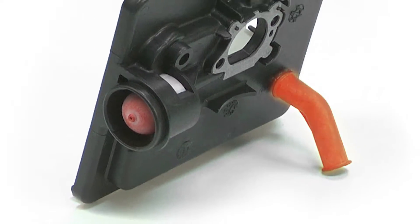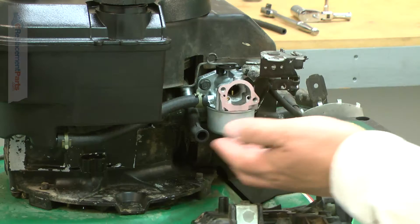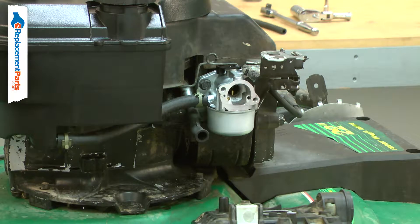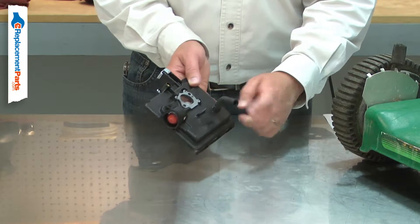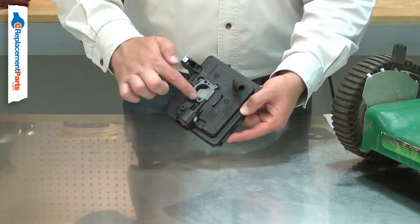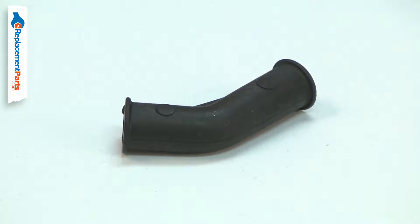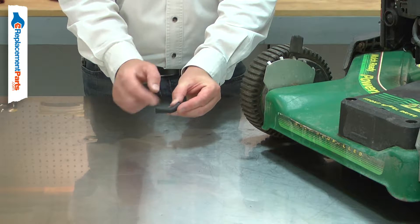The breather tube connects the crankcase breather to the air filter box. The breather allows air to enter the crankcase to relieve vacuum during operation. The tube draws air from the air filter box so no debris enters the crankcase. Over time, the breather tube can harden and crack, which can allow debris to enter the crankcase.